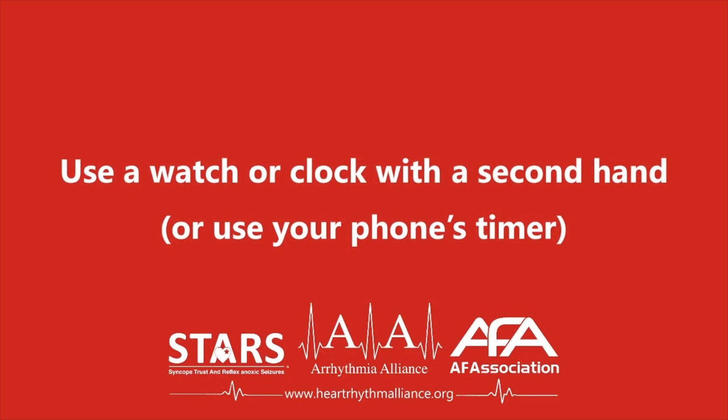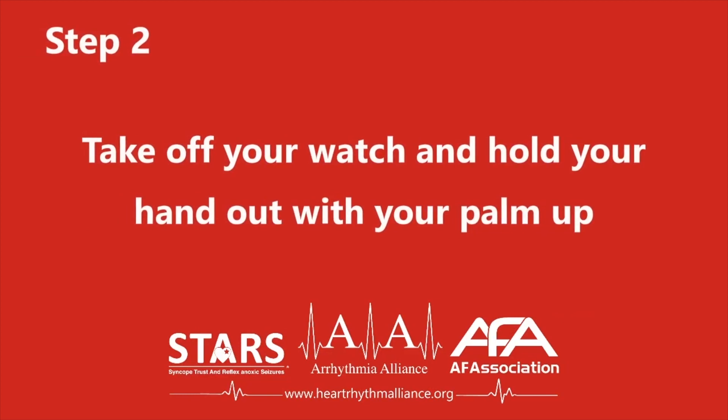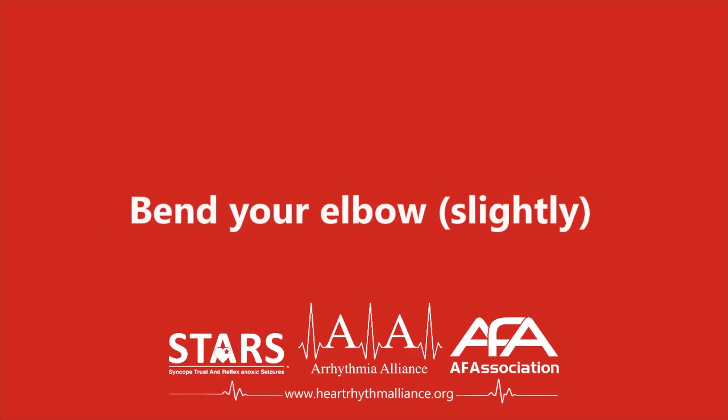Step two. Take off your watch and hold your left or right hand out with your palm facing up and your elbow slightly bent.